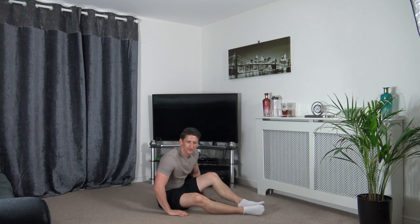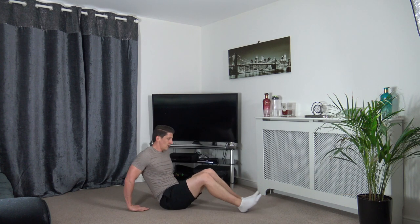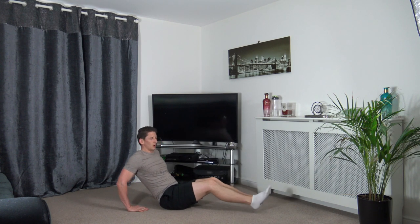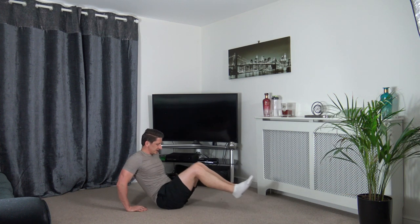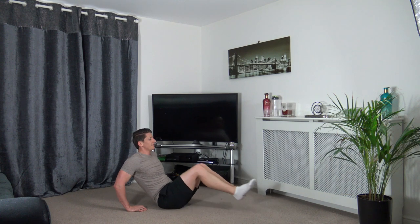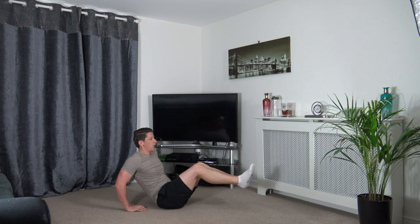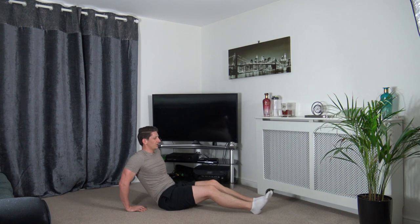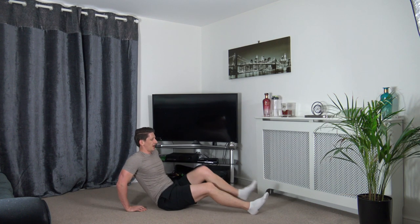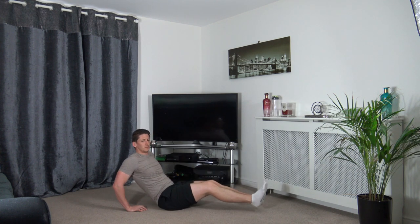Next one is the V-sit press — you can do both feet on the ground or both feet in the air. Three, two, one — bring it in, squeeze, push back out. Head up facing forwards. If it's too hard, both feet on the ground, one at a time. As long as we've got the movement going and activating those muscles — that's what counts.